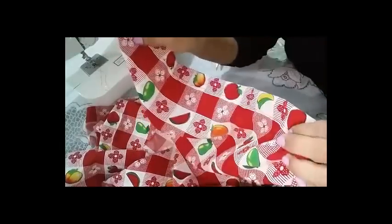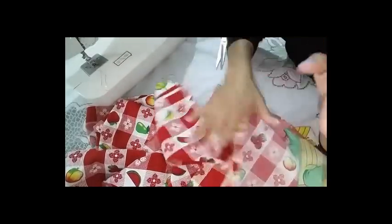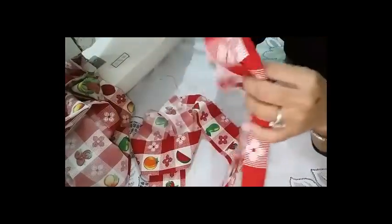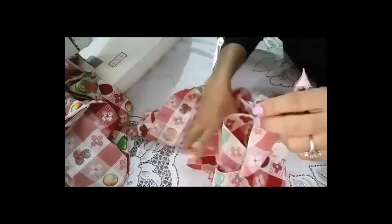Ya tenemos lista la parte donde vamos a ubicar el palito delgadito — como les dije, 4 centímetros — y así me va a quedar la parte de arriba de mi cortina. Esta parte ya está lista. La ponemos a un ladito y vamos a trabajar las tiras: yo corté la tira a la mitad, las voy a unir para ubicarlas como bolero.